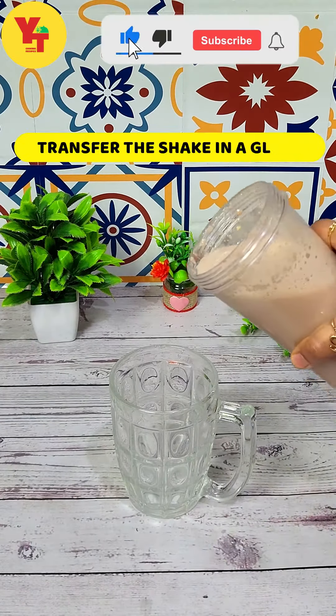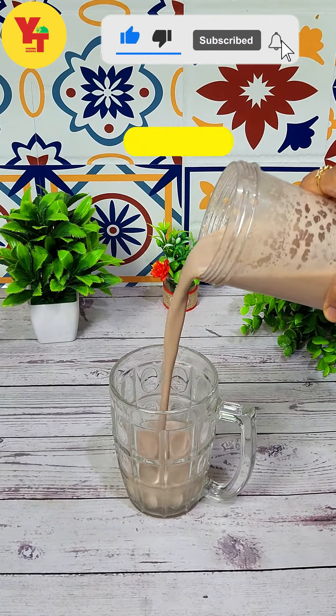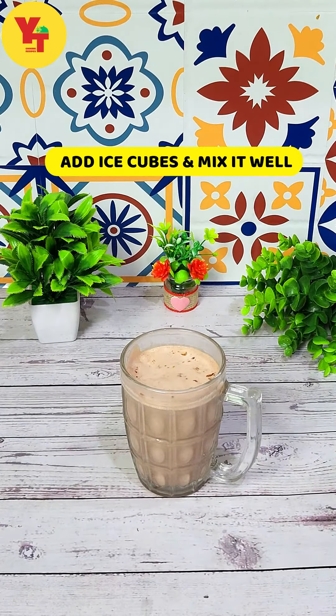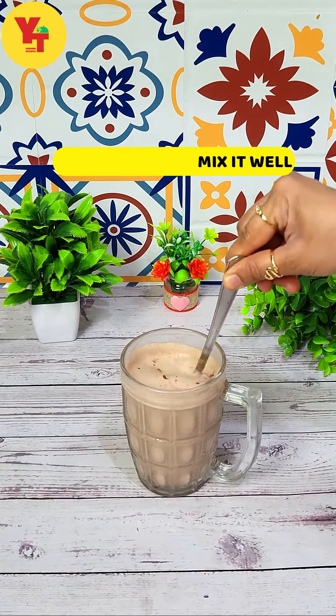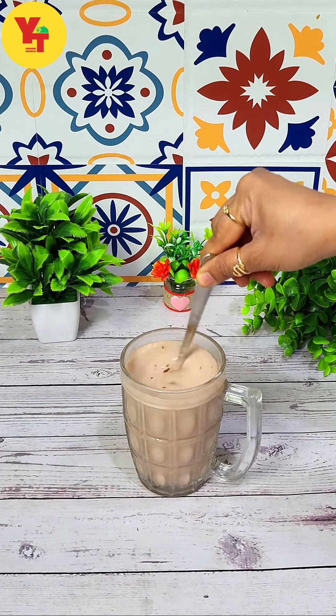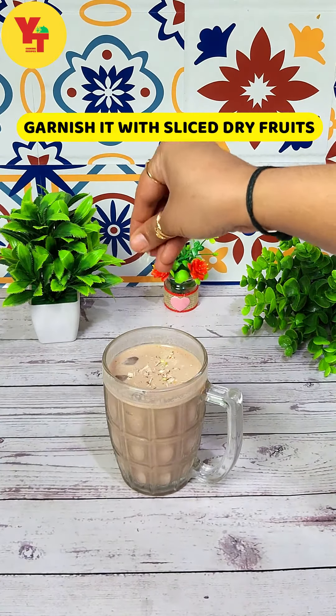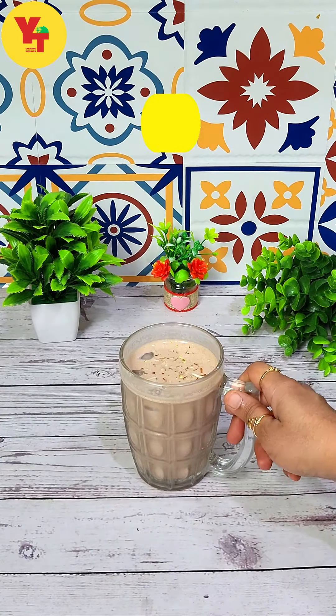Then we will transfer it to the serving glass. Look how tempting it looks — our shake! Now we will mix it with ice cubes, then add little banana slices and garnish it.